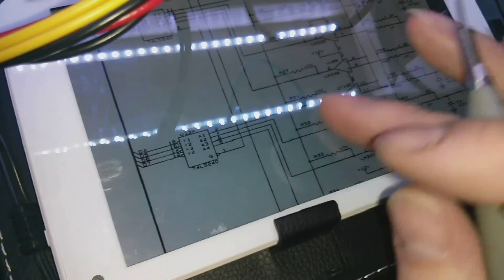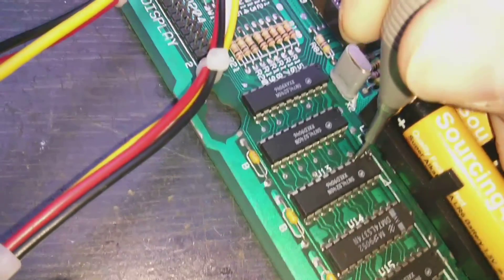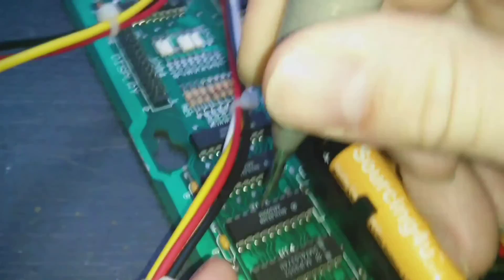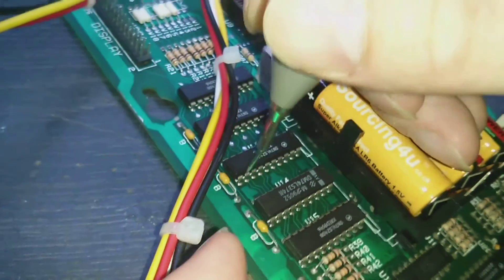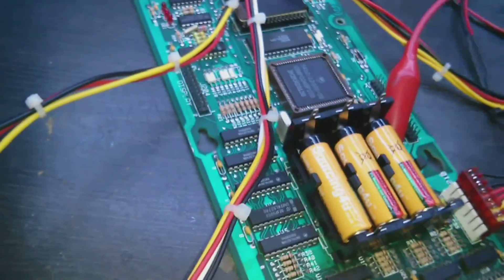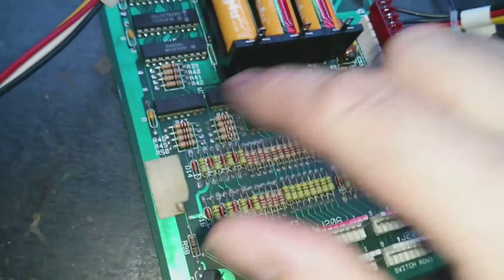I've got the schematics handy, looking at the input section. We've got IC13 here. Pin 2 is low — that shouldn't be low; it's supposed to be high and then go low when the input is activated. Pin 4 is low, pin 6 is high, pin 8 is also high, pin 11 is high, pin 13 is floating — that one's floating, so that's also faulty. Pin 15 is high, pin 17 is high. So we've got at least two that need attention. Basically we've got switches, diodes, and comparators between this IC, so the faults lie somewhere in this area.